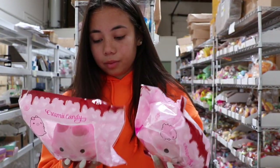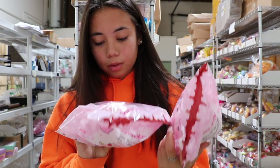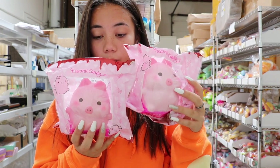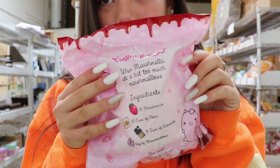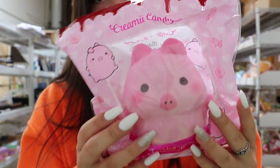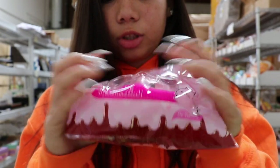Next, I have the Q&I Creamy Candy jumbo marshmallow. These are like little pig marshmallows. On the back, it's super cute — it has like the ingredients listed. We have two designs. This is the boy design, and it's super duper squishy.